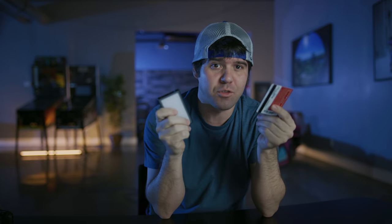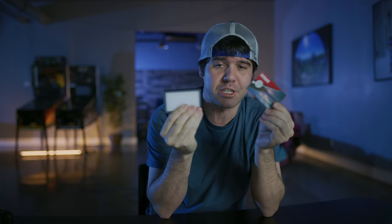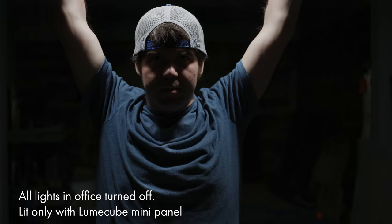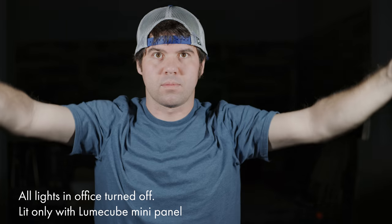They designed this product based on the dimensions of a credit card for pocket-friendly use. You'll see right here they're almost identical dimensions — not as thin, but definitely as far as the width and the length, both got it spot on.